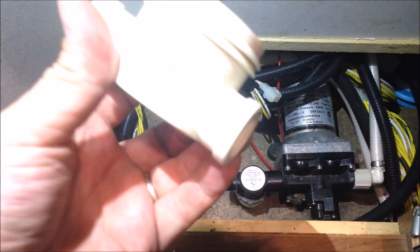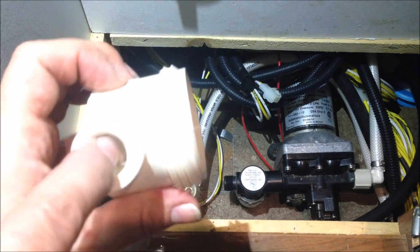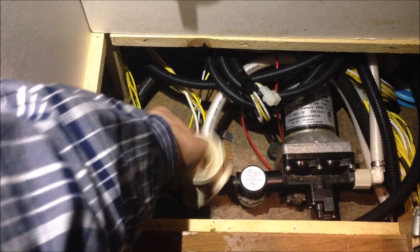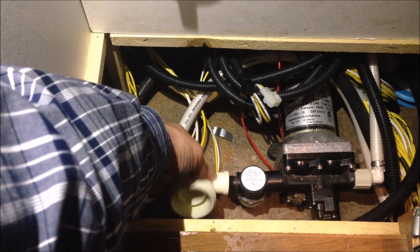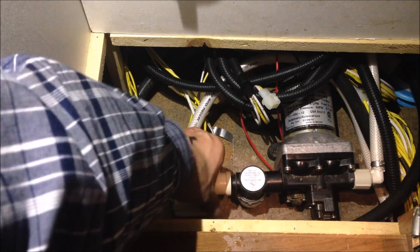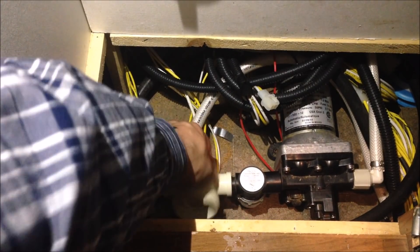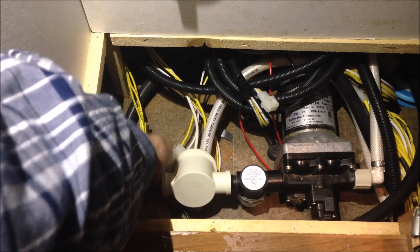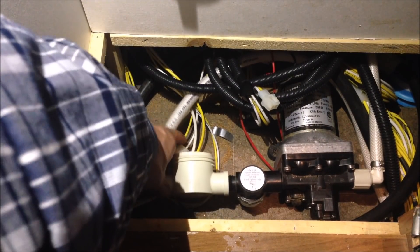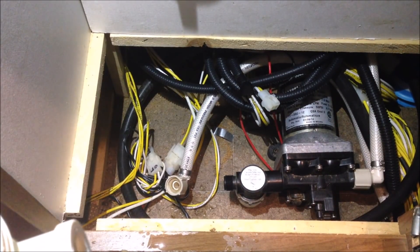Now I'm going to take my filter and attach it on here, but it's not getting tight so I need to put some pipe sealant on that — either pipe dope or pipe thread tape. Let me go get some pipe thread tape real quick.